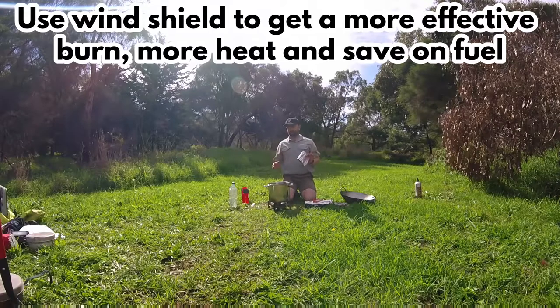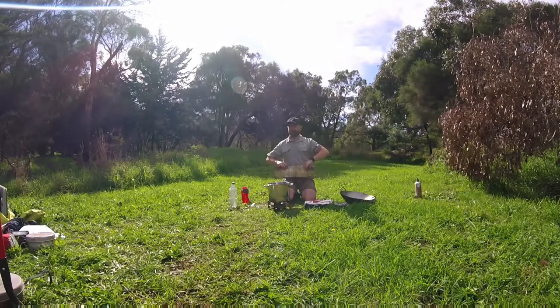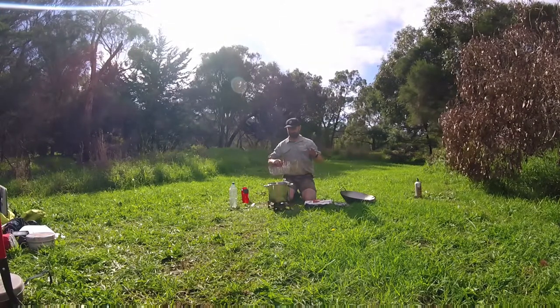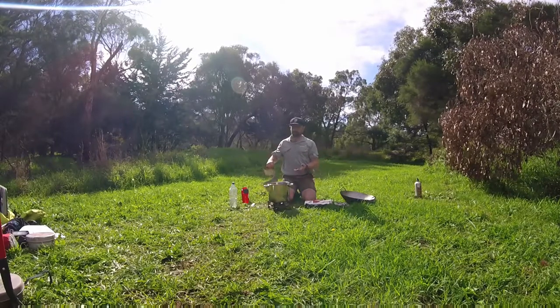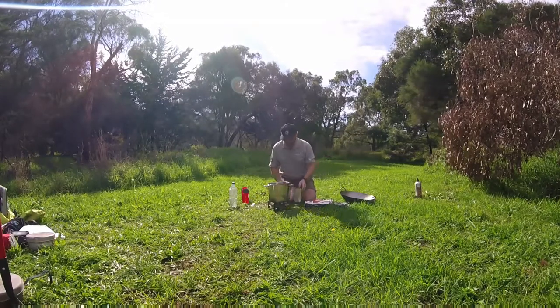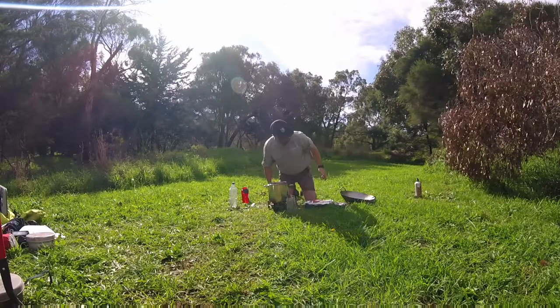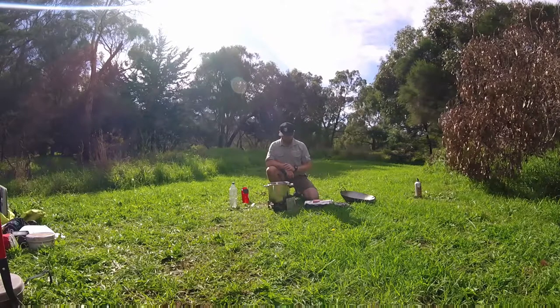With a wok burner stove, because we're using metho, we need to use a little bit of wind protection if the wind is about. This will help reduce the amount of fuel we're actually burning. It's still perfectly cookable without a wind shield, but we will go through considerably more fuel. So I put the wind shield around the stove, feel where the wind's coming from, press it in there and that's going to let us cook away.